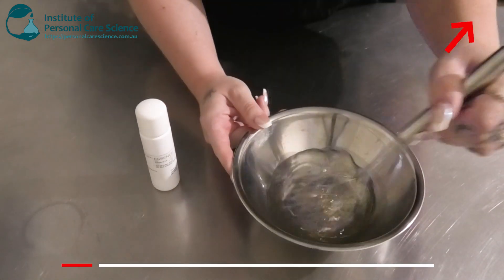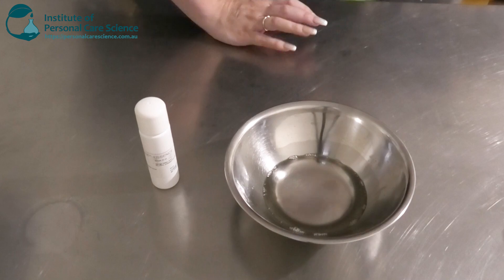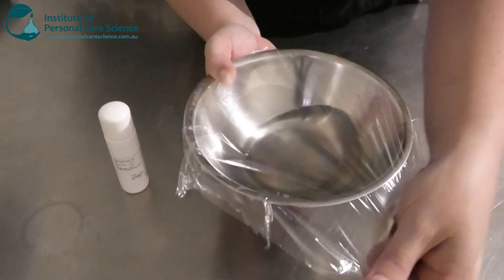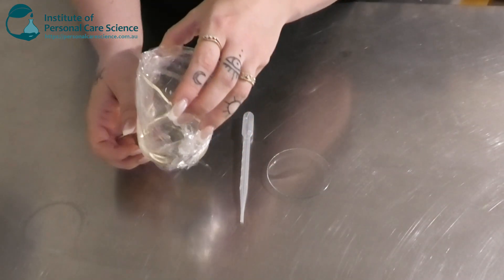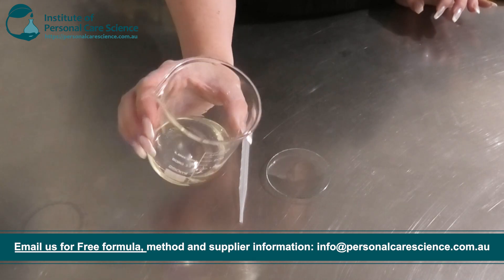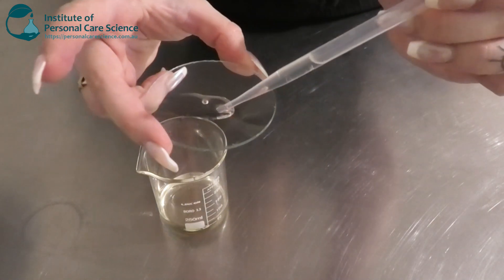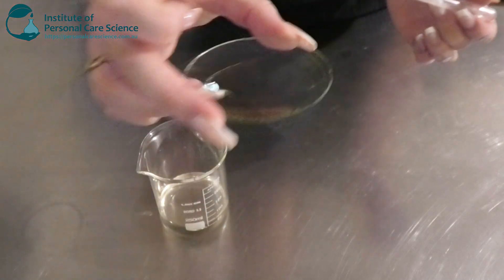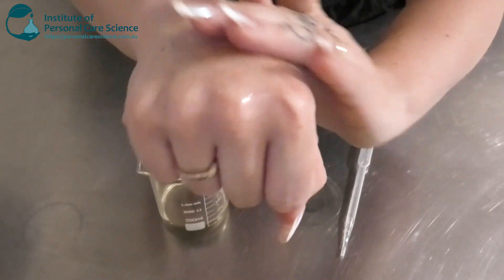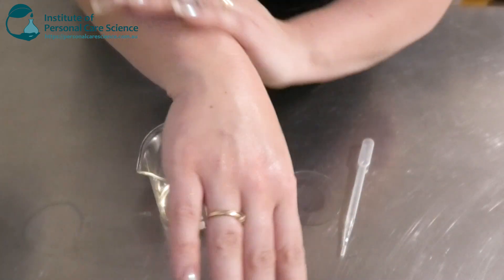Now I'm just going to give that a stir and make sure it's all nice and homogeneous. Now I'm going to cover it and leave it to sit overnight, just to ensure there's no signs of instability and to assess the skin feel. Okay, and here's what our stretch mark and barrier oil looks like the next day. It has remained nice and stable, it's homogeneous, there are no signs of oxidation or anything like that. It's actually a pretty clear oil, and it feels exceptionally light but at the same time very soft and emollient. It feels very nice and beautiful on the skin and it's not leaving a greasy residue.